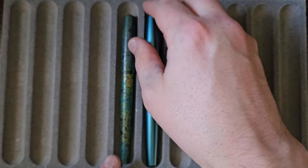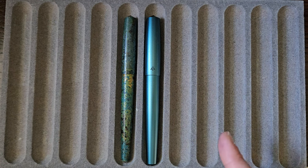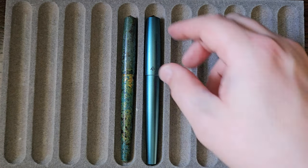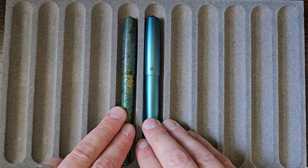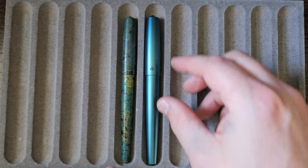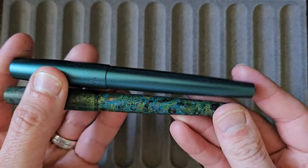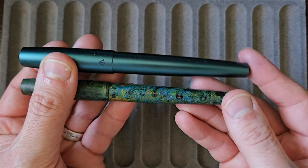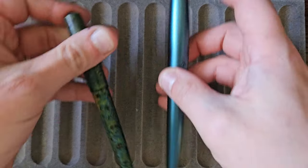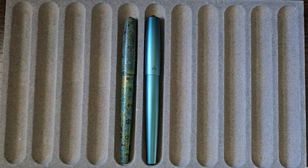Just for a comparison with some other Gravitas models: this is the Sentry, which is obviously a very similar shape, just slightly wider. Maybe marginally longer, but pretty much the same length — just thicker. So if you like the girthier pen, very similar but nice. I'm sure I'll do a review on that at some stage.